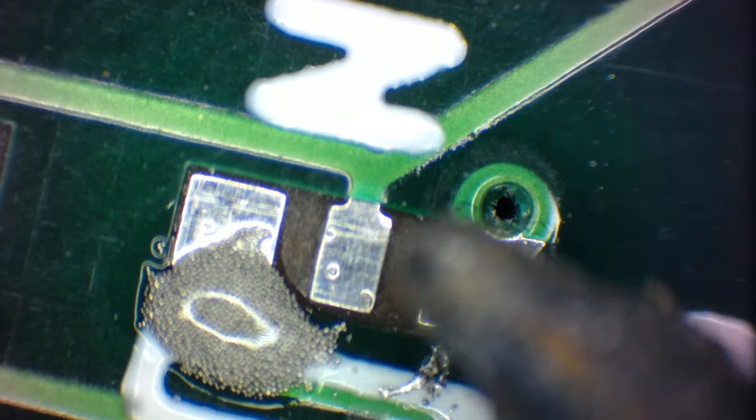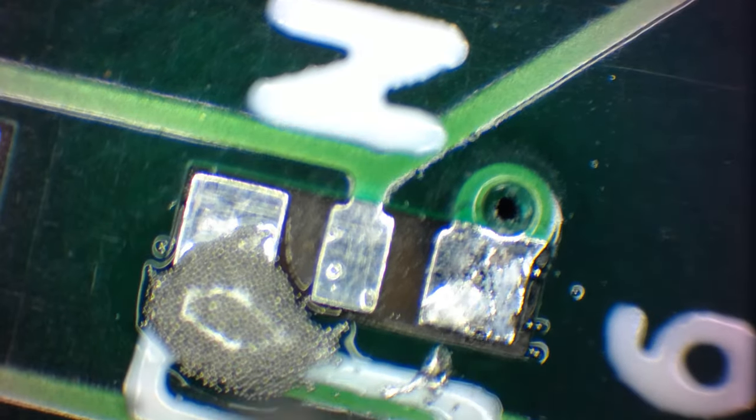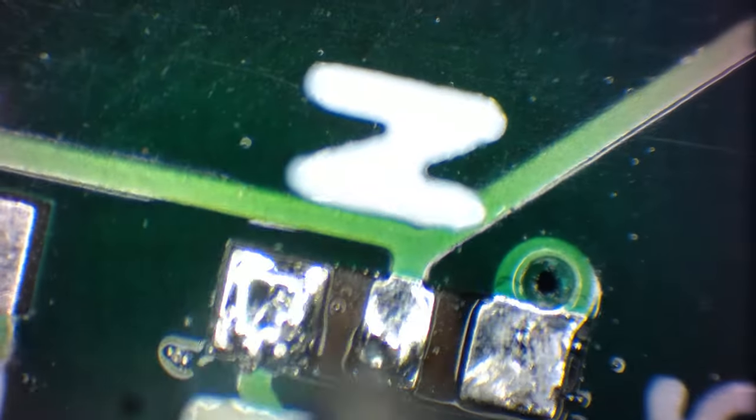There we go. Pretty much all the solder has melted except for a couple of solder balls on the side. Here's the larger mass of solder paste.